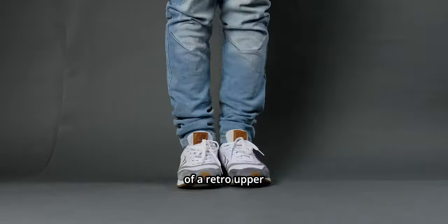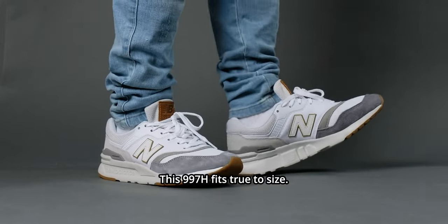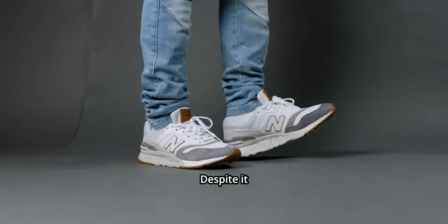This 997H is a good example of a retro upper with a modern shape in the midsole and outsole design. Stay tuned to find out if I would recommend this shoe for you.